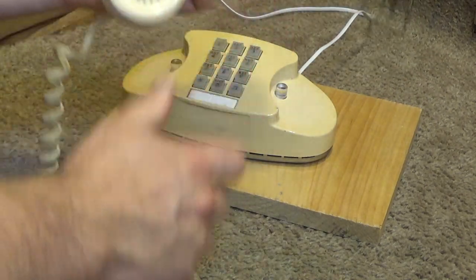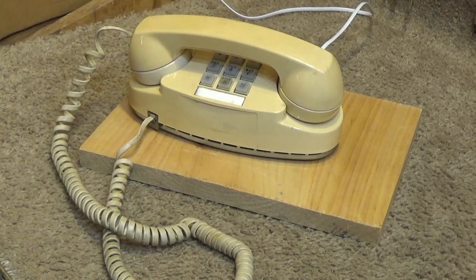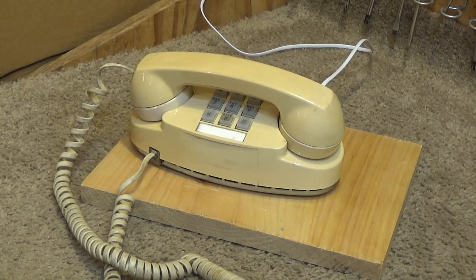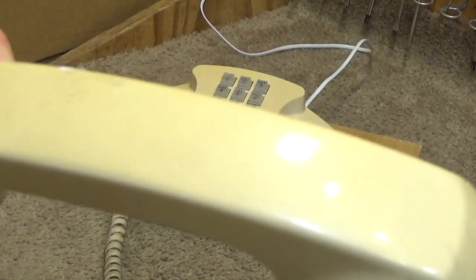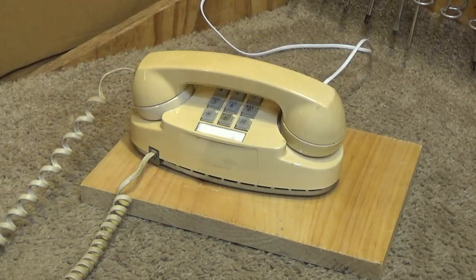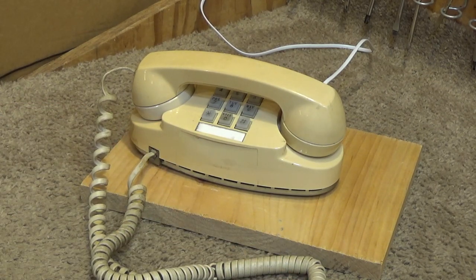So this definitely needs some help. The dialing has got to get fixed, and the light may or may not work — we'll have to test that out. It's kind of dirty. Should clean up okay, but it's definitely dirty. The cord is really dirty. So it's going to be a project, but it'll be a nice phone.